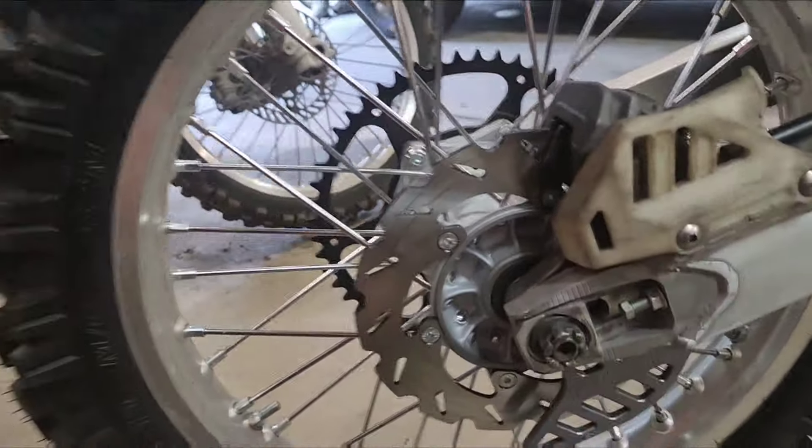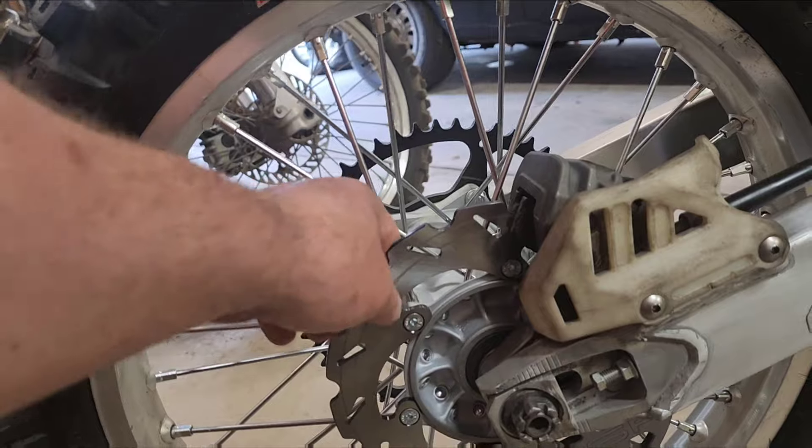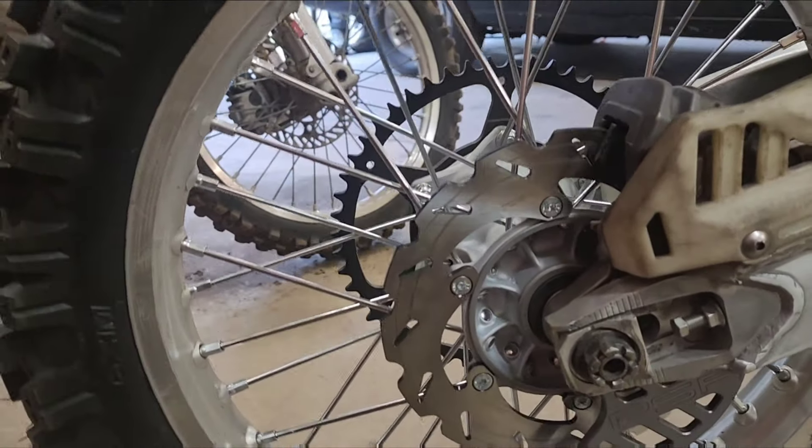Got a new sprocket. Got a new rear brake rotor — the old one is pretty trashed, kind of thin.